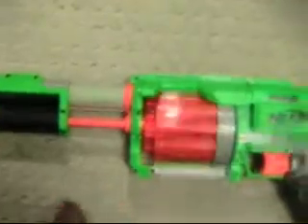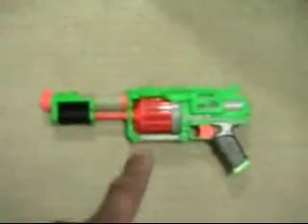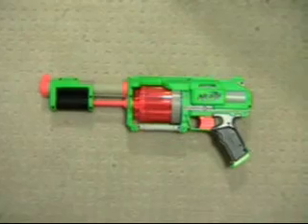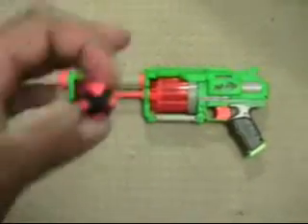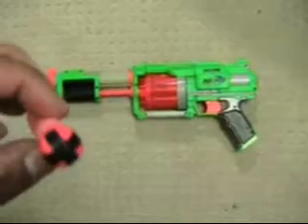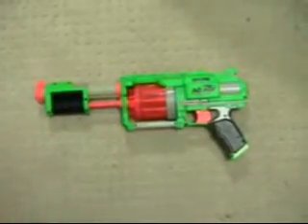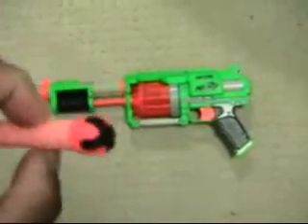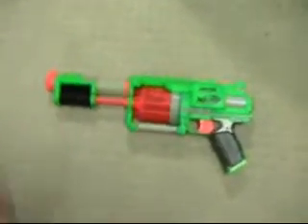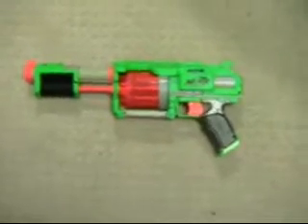The ammo it comes with — this particular Nerf gun is part of a new line from Nerf called Dart Tag, where you shoot these Velcro-tipped darts at each other and they stick to a vest that you wear. That way you can tell who got hit because they have these orange darts stuck to them. The other dart color is green.